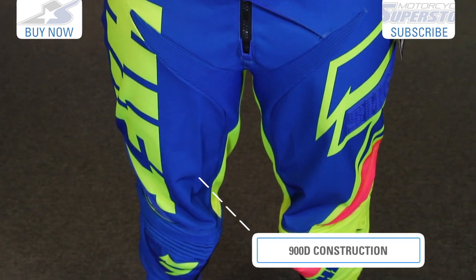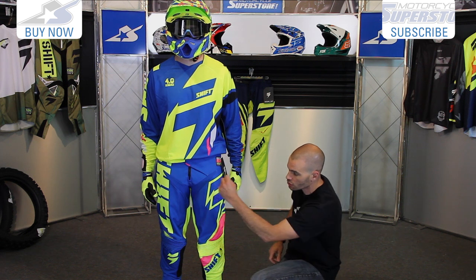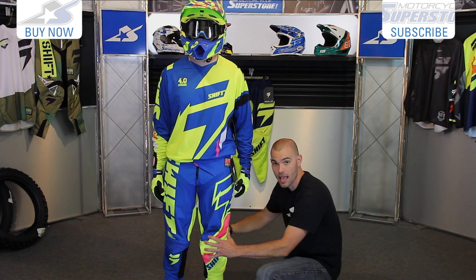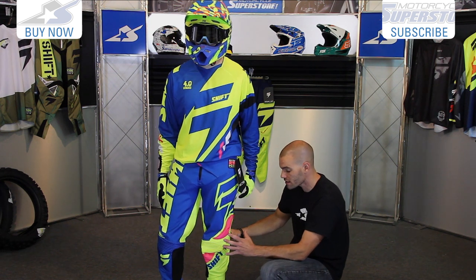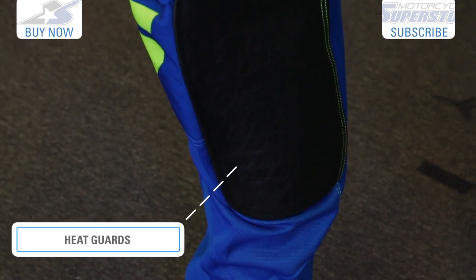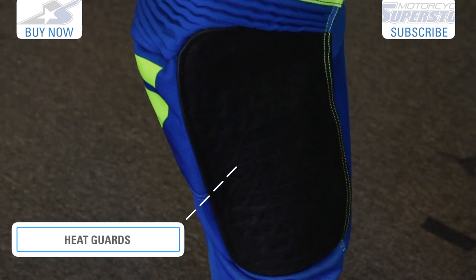900 denier main body chassis — very durable. You'll see multi-stretch panels in the crotch, and also articulation across the knees. These knees are made extra large so you can fit your braces underneath. They also have some slight padding sewn into them. Nice heat guard — you'll find them on both legs, which is great, and they dip down a decent amount.